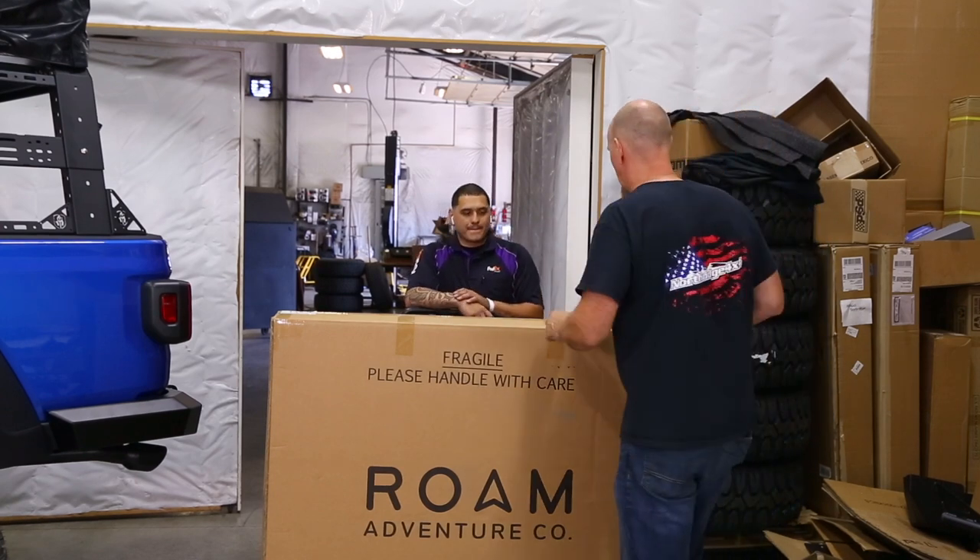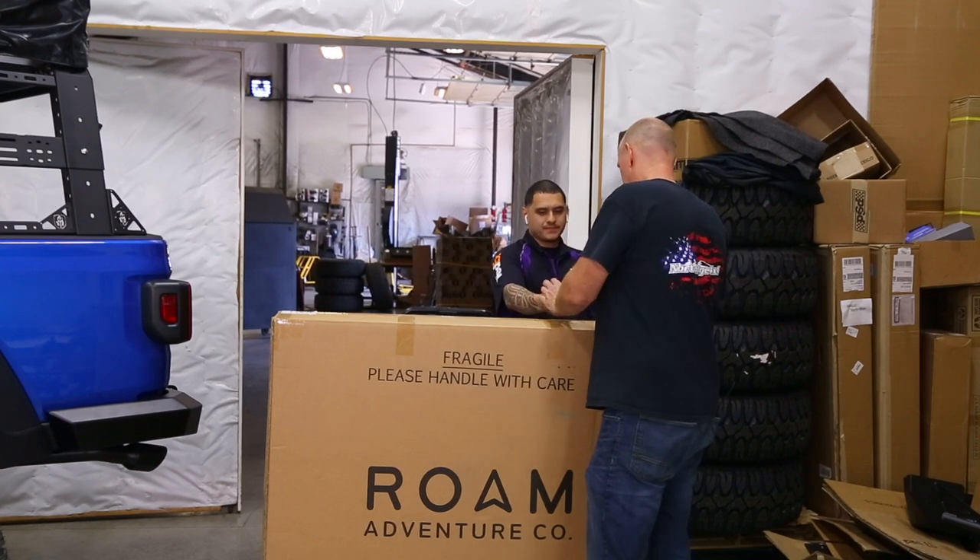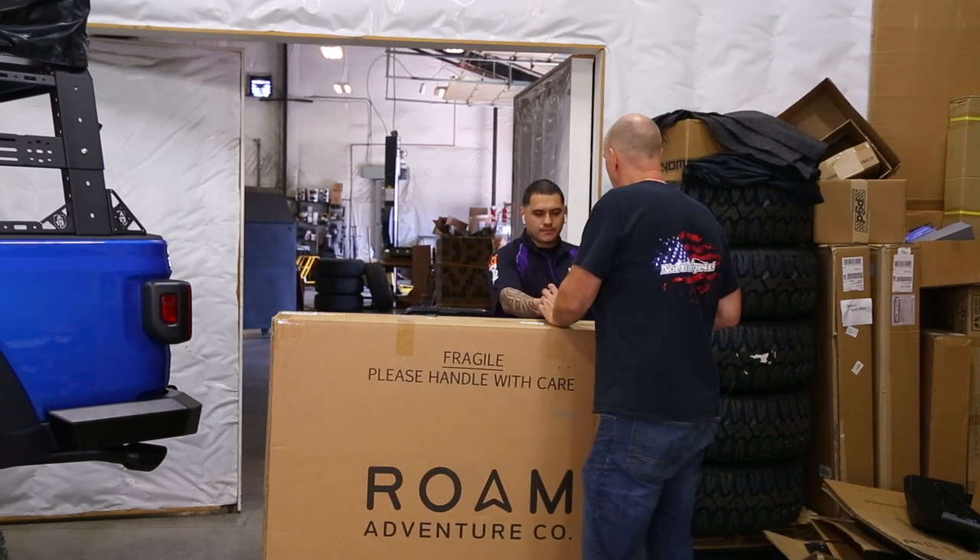Alright, so what do I got to sign here? This right here. Great. Alright, hey, thank you.